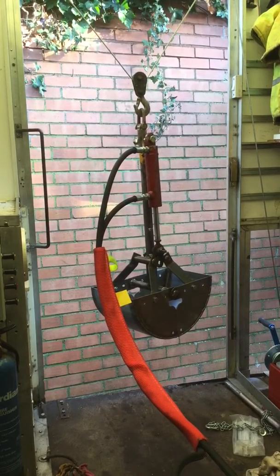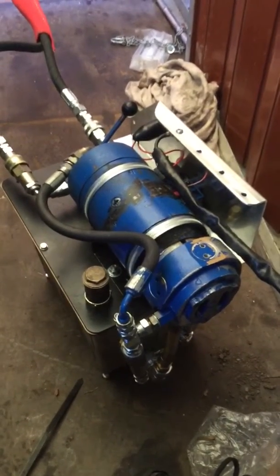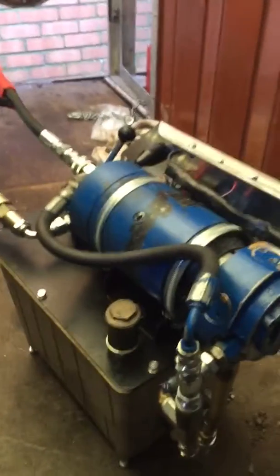I'm quite happy with the action on that. The actual device running it is this sort of ancient fork truck motor, which must be late 80s or early 90s. I've given it a brand new tank and a new relief valve and just generally tidied it up.